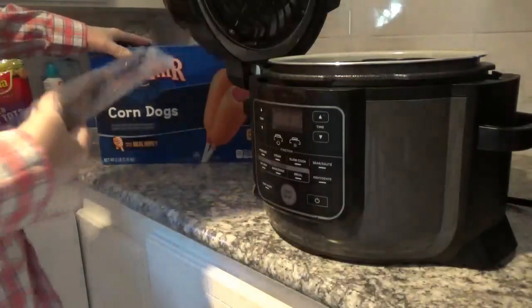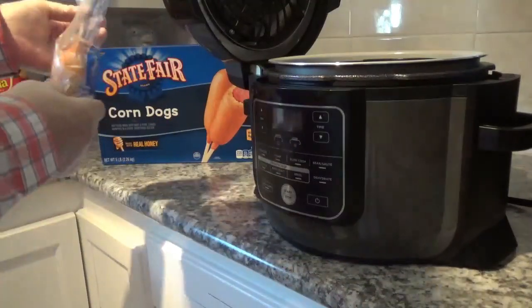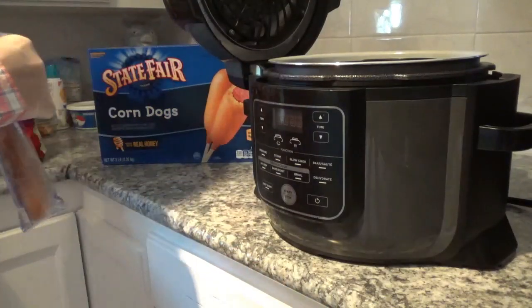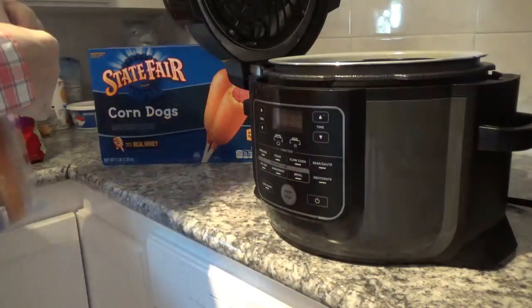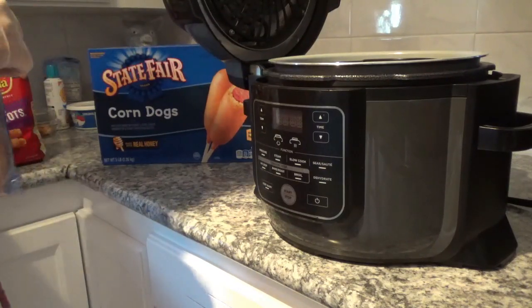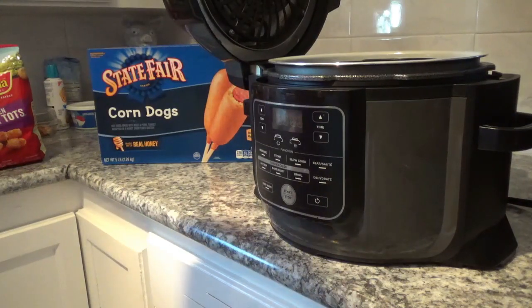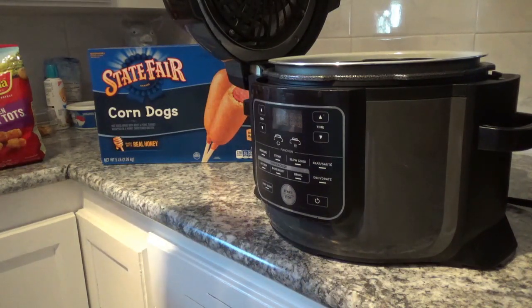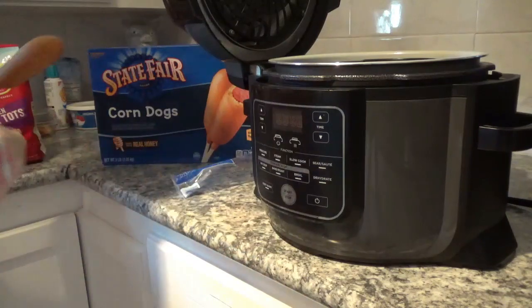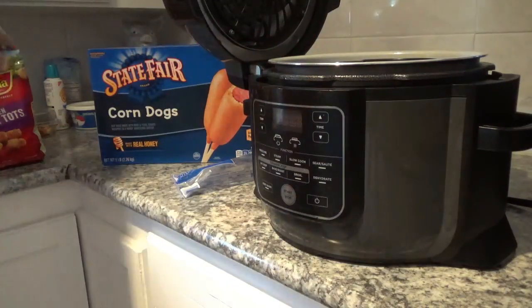Here we have our corn dogs — each one of these individually wrapped in this State Fair corn dog box. I think I got these from BJ's, you get them 30 to a box at a pretty reasonable price. I'll put that in my Ninja Foodi.